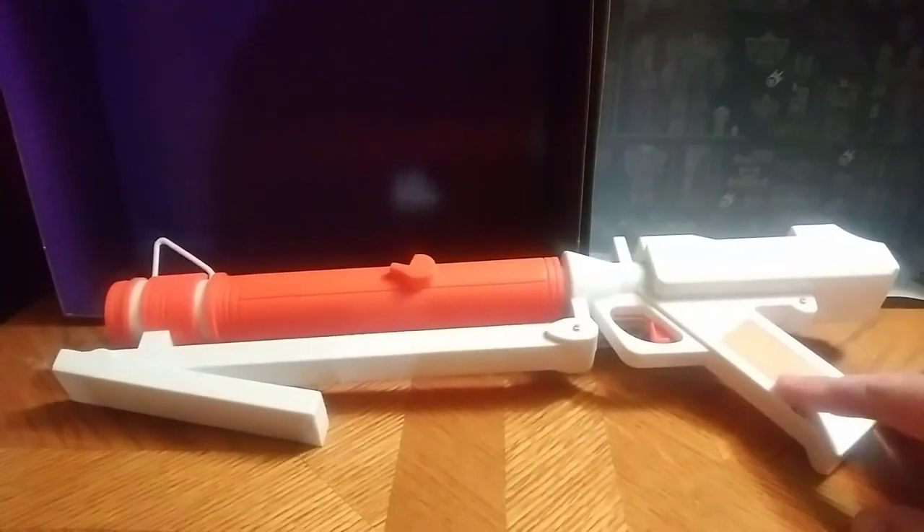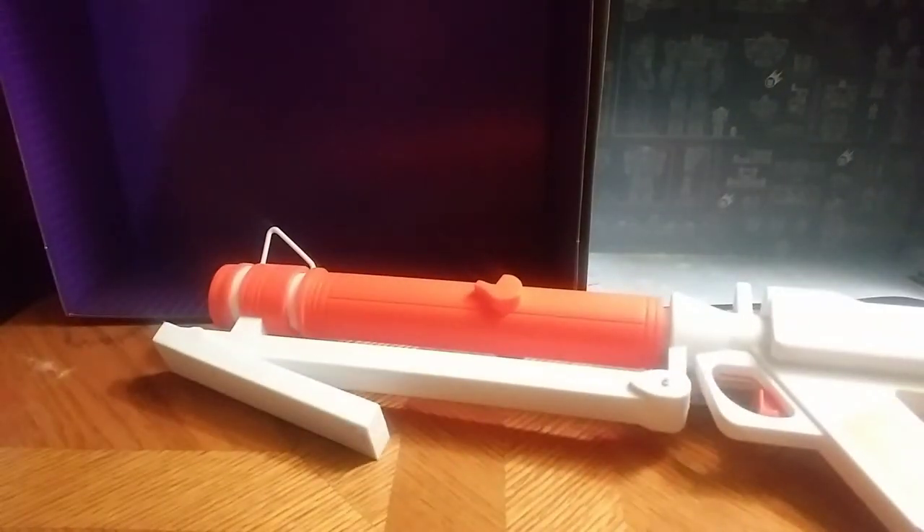This is definitely worth your money if you don't have the Nerf gun version. Definitely highly recommend this. It's Eddie Hill. Moving on.